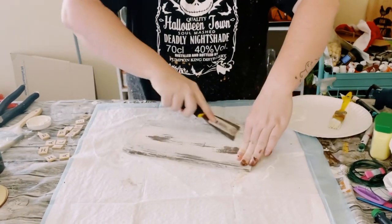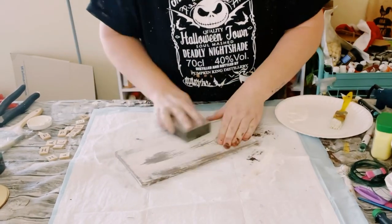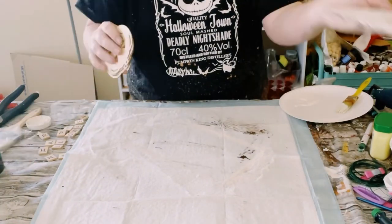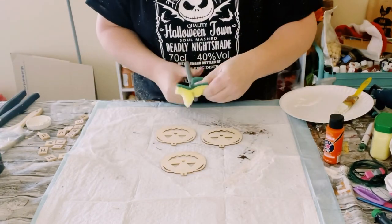If you don't have a scraper tool you could always use a sanding block as well. And where you had placed the petroleum jelly, the paint on top of that will just come right off, leaving you with this awesome weathered wood look.